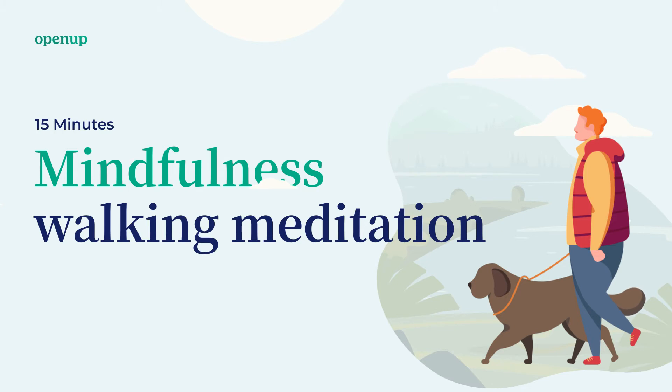Keep your attention on your feet. A walking meditation is about the awareness of walking — walking and knowing that you are walking.